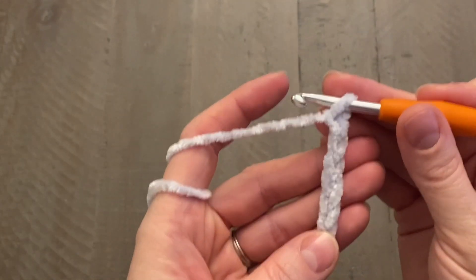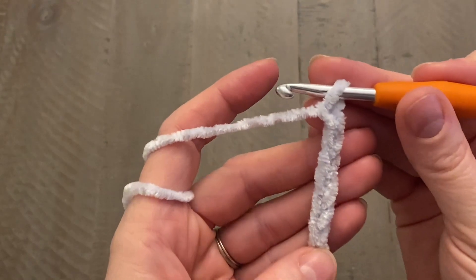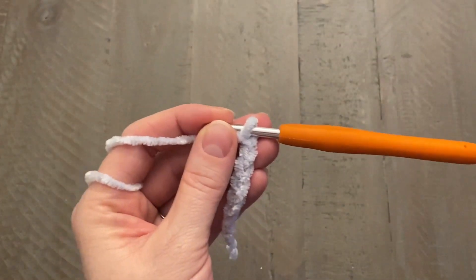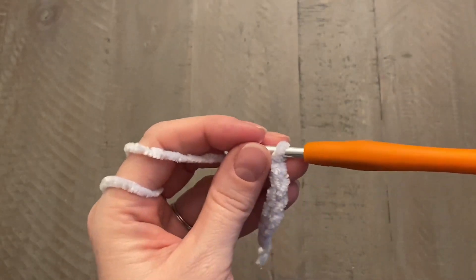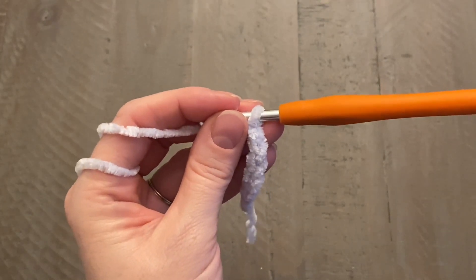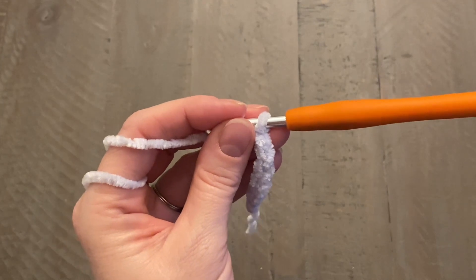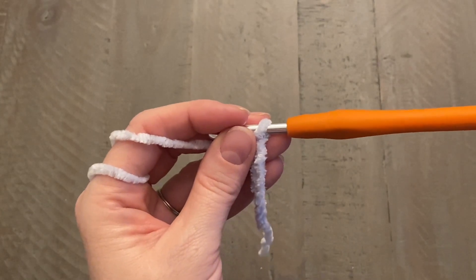Right now you're working on the width of your band. If you want it wider, go ahead and make more chains. As we work our rows we'll be working the piece that wraps around your head, so reference the size chart for head circumference. You always want to go one and a half inches less than the head circumference measurement on the hat size chart. I'll also be giving stitch counts for those following measurements.